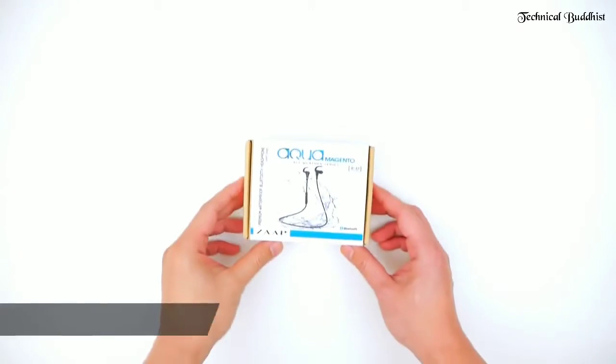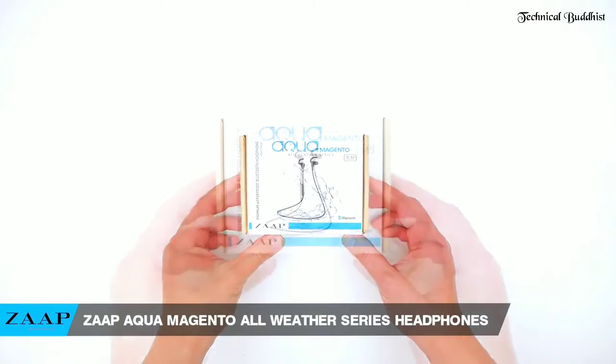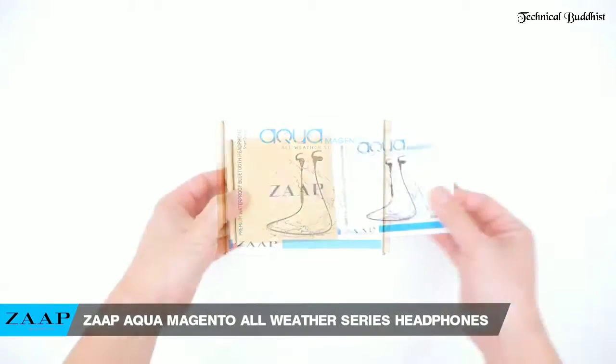Hey guys, my name's John and today I just wanted to give you a quick review of the Zapp Aqua Magento all-weather series headphone.